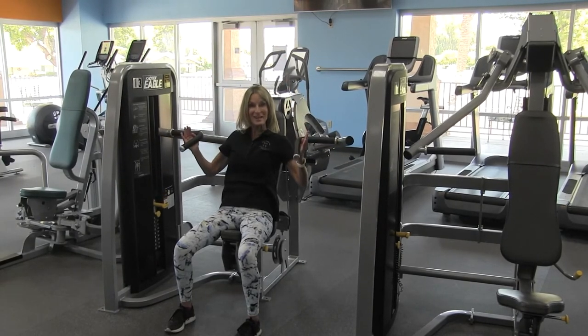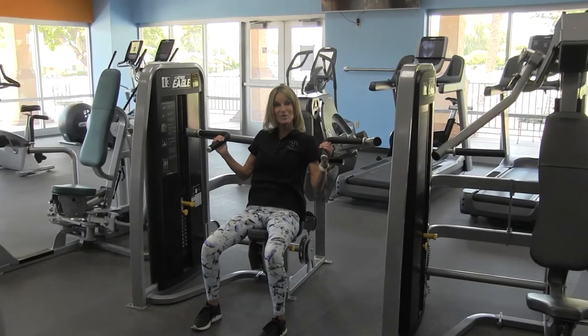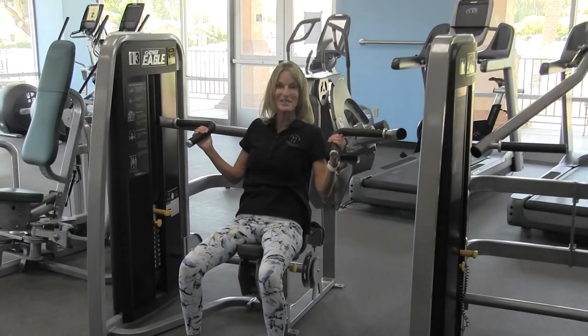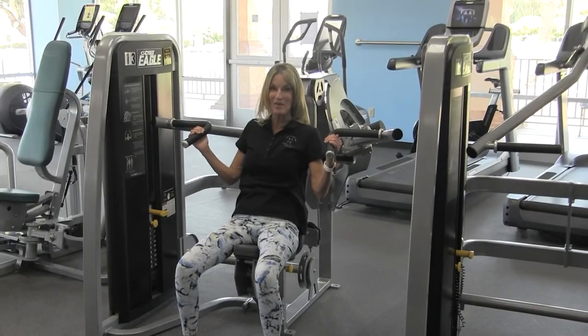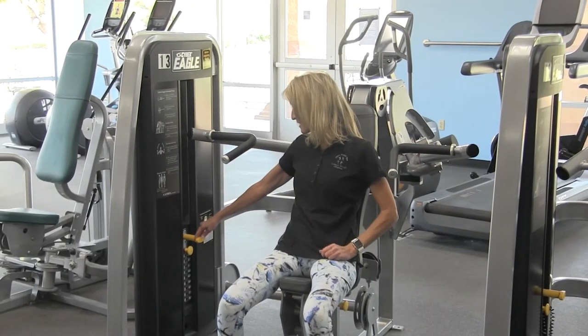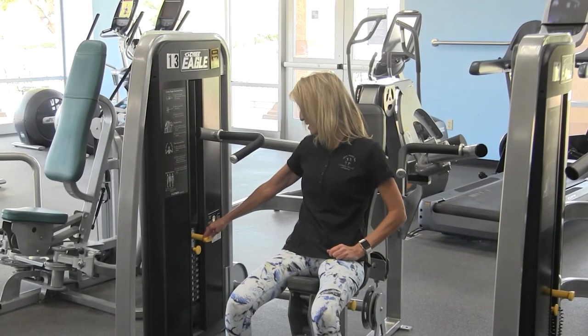You're going to perform this exercise eight to 12 times. You should feel fatigued by the time you're hitting number eight, and really fatigued by the time you would hit number 12. If you need to adjust the weight, please feel free to increase it in increments of five pounds.